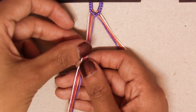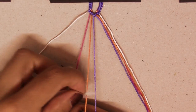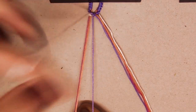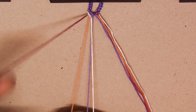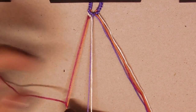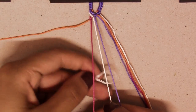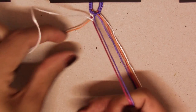Now again, the first string from left to right, and this time we're going to make two forward knots — one and two. Now we're going to keep working on this side. We've got the first string, this time it's the pink one, and we're going to make another forward knot to the orange string. Now we're going to go back to the white one, which is the third string, and make two backward knots — one and two.